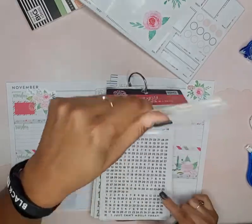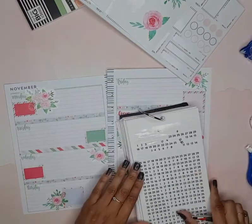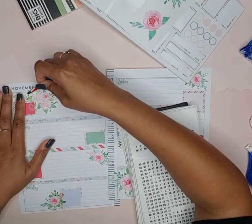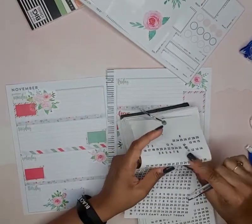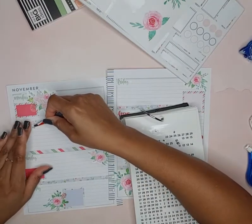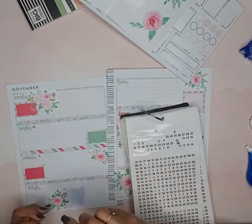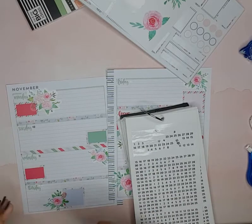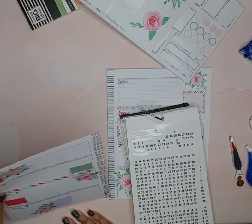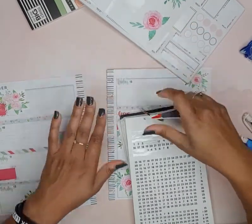We will grab some dates here and we are looking for the 9th through the 15th. That's why it's good to have these dates and holiday sticker books — you never know when you'll need to re-date or repair a spread. Very, very handy dandy. I just noticed that strip is crooked but it'll be crooked, I'm not going to worry about it. So we got the dates in.